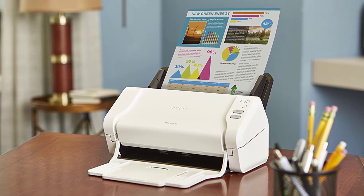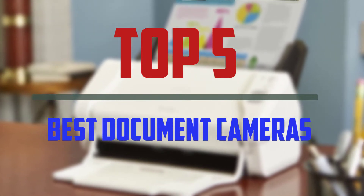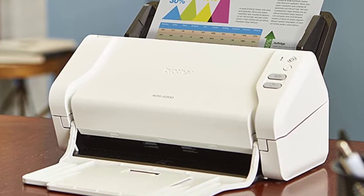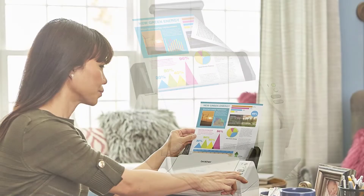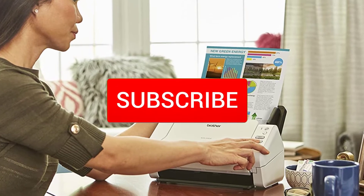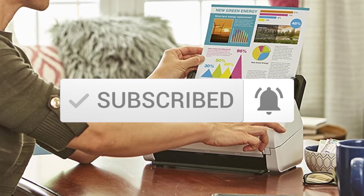Hello everyone, welcome to our new video. In today's video we break down the top 5 best document cameras that are available on the market. I tried to make the list based on their popularity, quality, price, durability, user opinions and more. If you need more information about these products, please check the link in the description section below. And make sure you subscribe to more videos. So let's get started with the video.